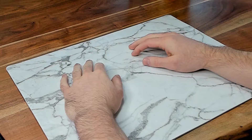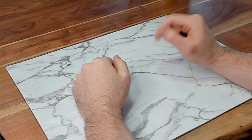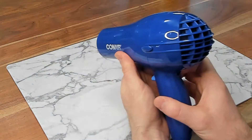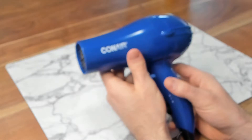All right, welcome to the workstation. Before we get going I'm going to show you guys the tools of the trade that you're going to need to make this work. First off we have the girlfriend's hair dryer. If you don't have a girlfriend, there's never been a better time to call up your mom and tell her you love her.